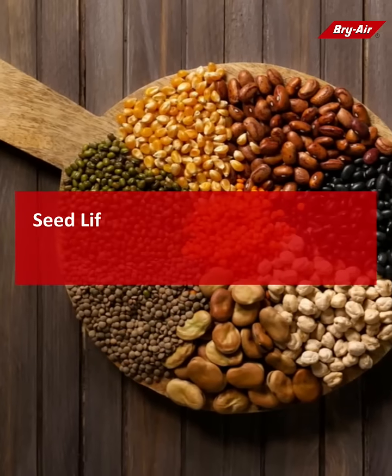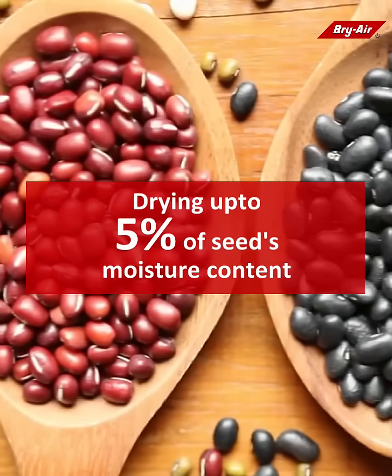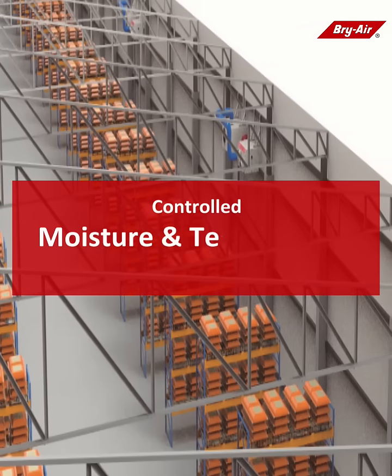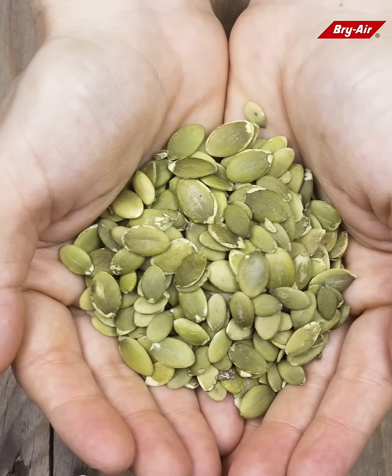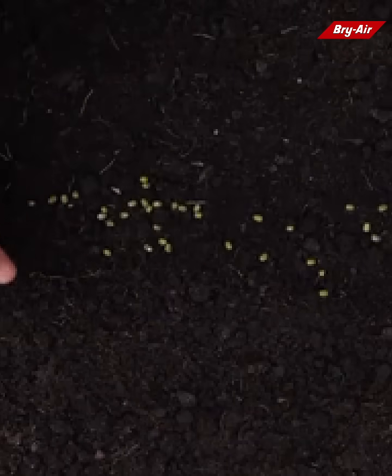However, the germination potential of seeds can be extended to over 10 years by drying them to about 5% of their moisture content. Thereafter, seeds must be preserved in a controlled moisture and temperature environment. This ensures that seeds remain nutritionally intact for consumption and viable for sowing throughout the storage period.